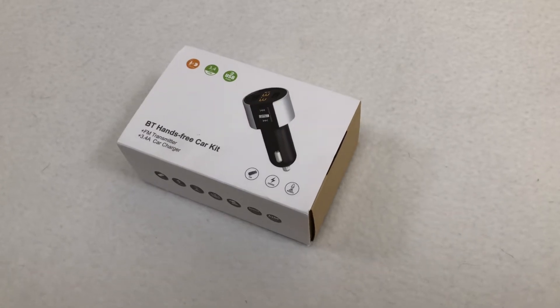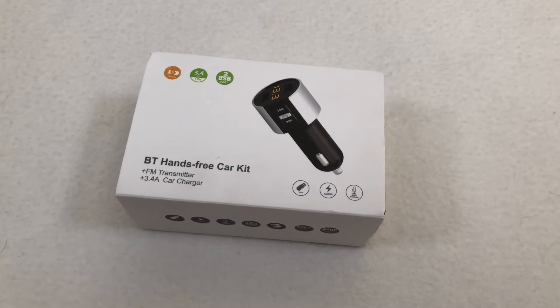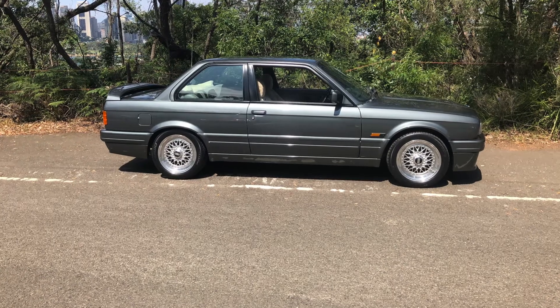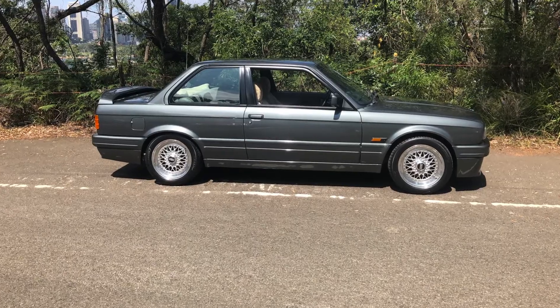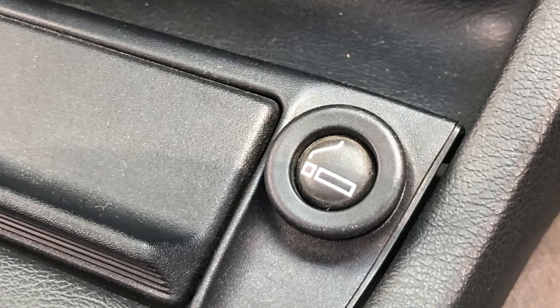So what does it do? It enables you to make hands-free calls, stream music from your phone, talk to a digital assistant like Siri, and even charge your phone at the same time. Even if you have an older car that doesn't have built-in Bluetooth — all you need is an existing FM radio and a standard cigarette lighter power output.